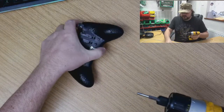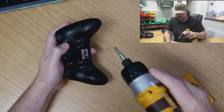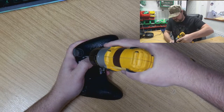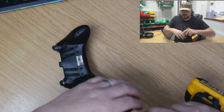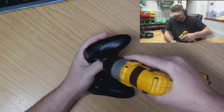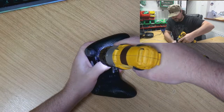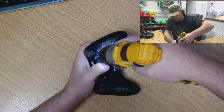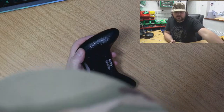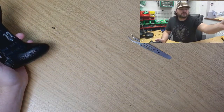So we have the dreaded Scuf security screw. We have a modified game bit — and we have liberated that evil little screw. That screw from Scuf.